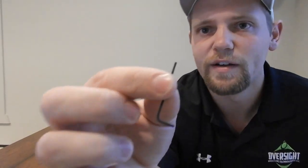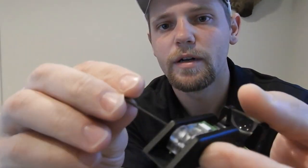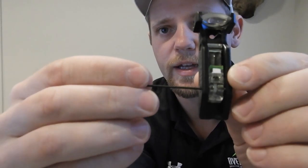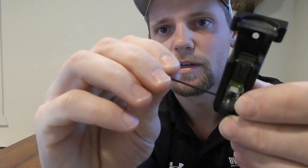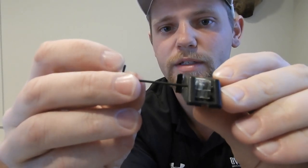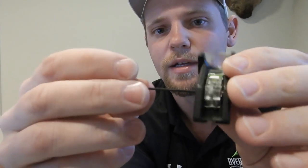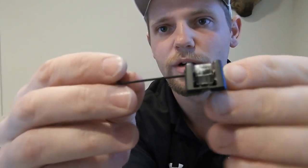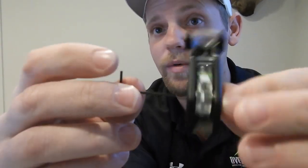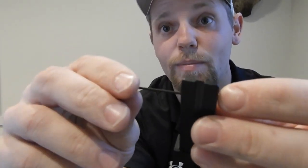A .050 Allen wrench comes with the sight. Just remember it doesn't take much adjustment — a quarter turn will move it quite a ways. The sights have been bore sighted, so they should be really close out of the box. Go in small increments, because you can thread that screw all the way through the block if you over-adjust. There is a video on how to fix that, but it's better to avoid it.